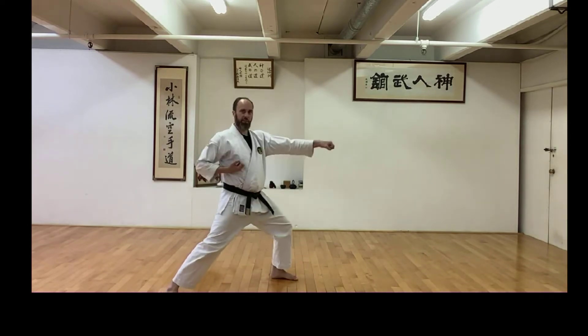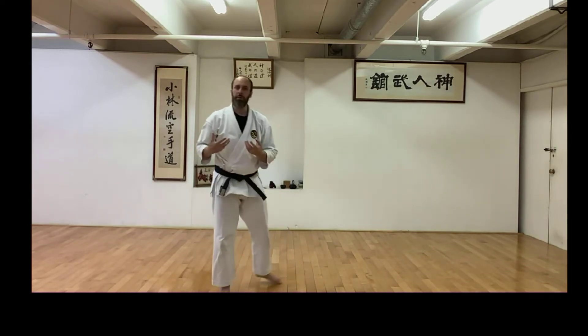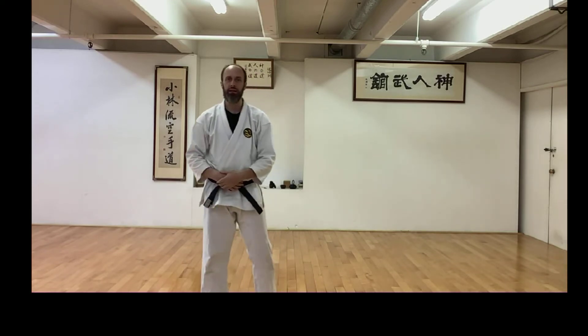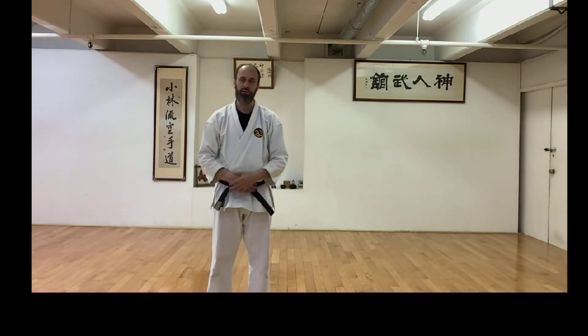Because what we generally focus on is kata coming from the Shuriken lineage, which have very big, strong stances and long extended techniques, it's nice sometimes to also look at a style that has short, tight stances and similar dynamics but in different expression.